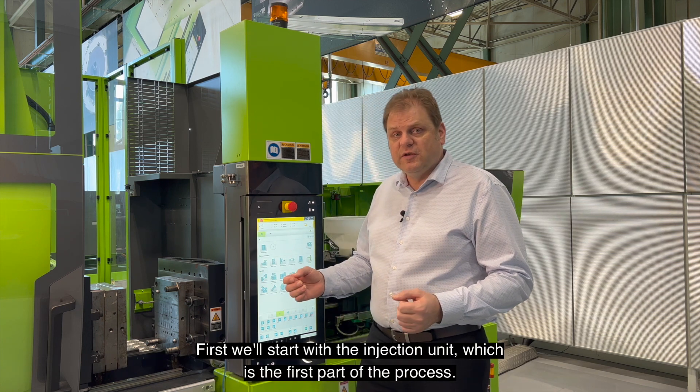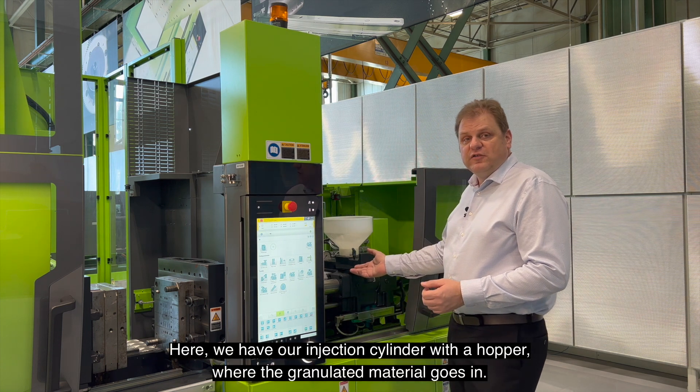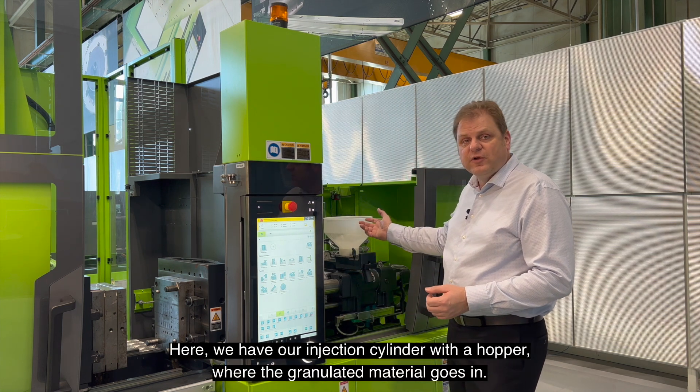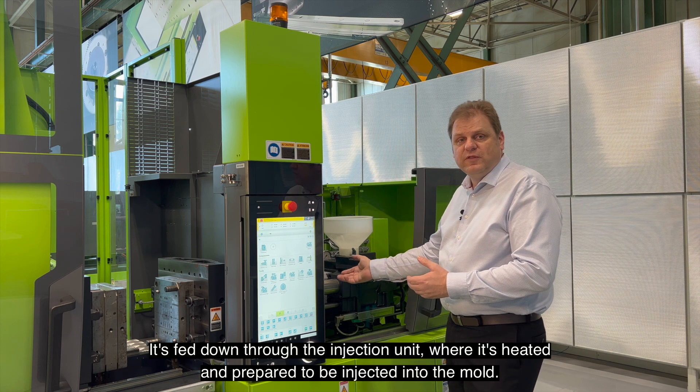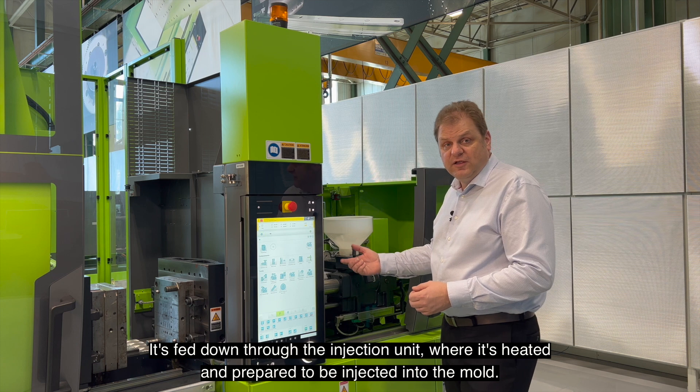First, we'll start with the injection unit, which is the first part of the process. Here, we have our injection cylinder with a hopper where the granulate material goes in. It's fed down through the injection unit where it's heated and prepared to be injected into the mold.